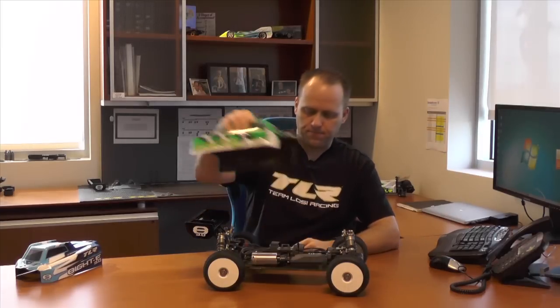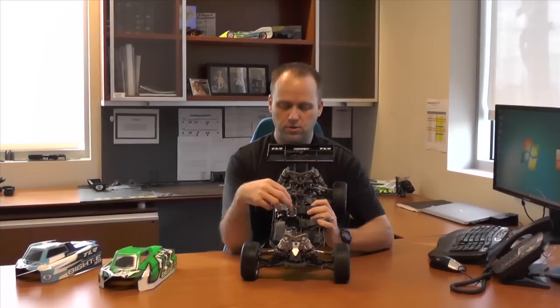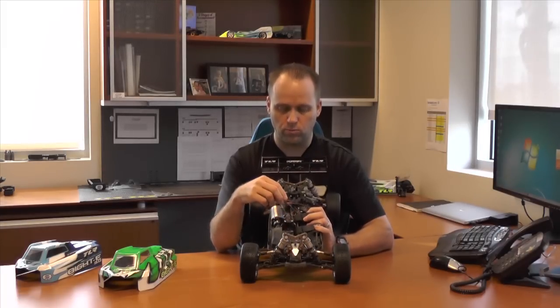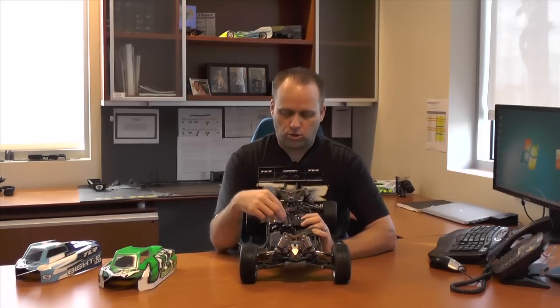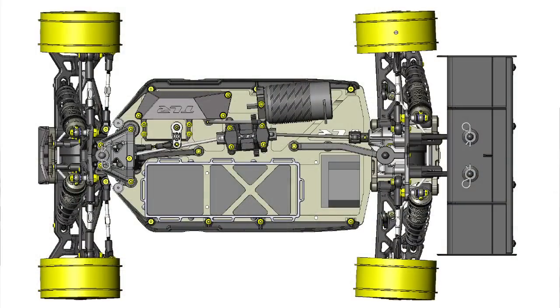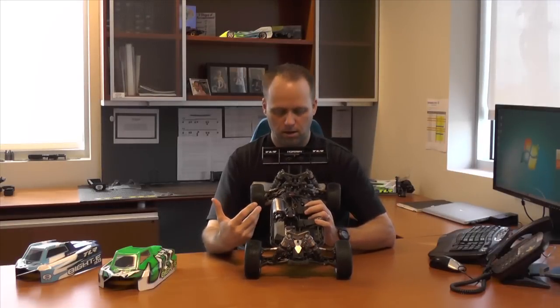As everybody knows, we have the drivetrain where we can rotate the diff on this car. On the nitro car, the drivetrain is in a fixed position. What we did on this one is we actually made the drivetrain adjustable to reduce the dog bone angle, and also to put the dog bone angle back in. Right here, you'll see that the motor is at an angle, and the diff is shifted over — basically at 4.5 degrees — and you'll see that the dog bones are at a relatively equal angle. Like on the nitro car, this creates a better power bias bleed when you get on the power.